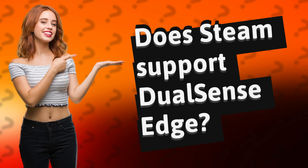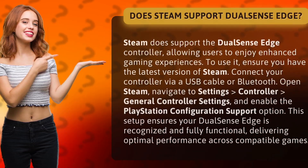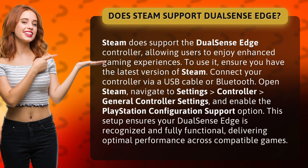Does Steam Support DualSense Edge? Steam does support the DualSense Edge controller, allowing users to enjoy enhanced gaming experiences. To use it, ensure you have the latest version of Steam.